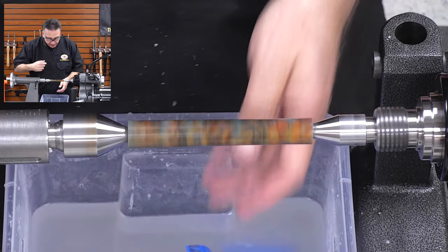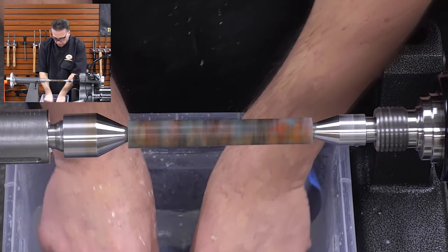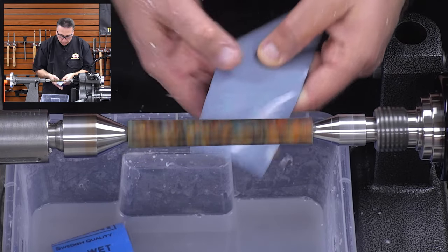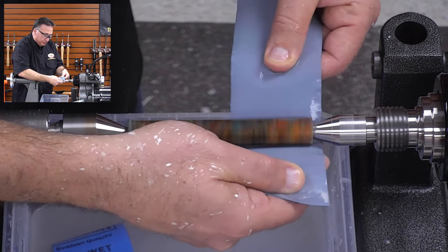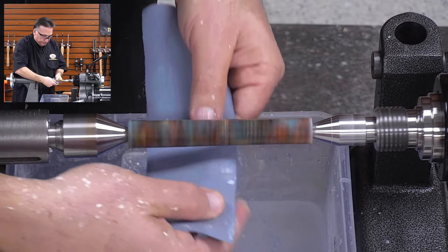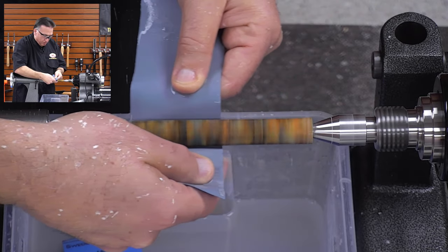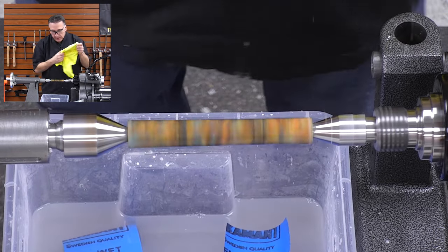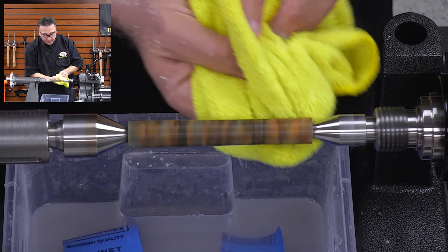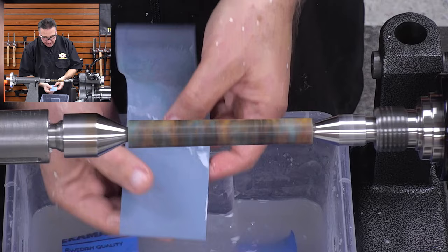Okay, so that was 2000 — we'll go two more grits. This is 3000. Putting a little bit of light pressure — you can see the slurry there. Most important thing is the blank is as cool as can be. I'm being very careful holding this, not wrapping around my finger. I've probably said that five times and that's how important it is. Here we are now at 5000.